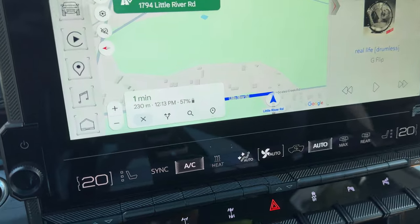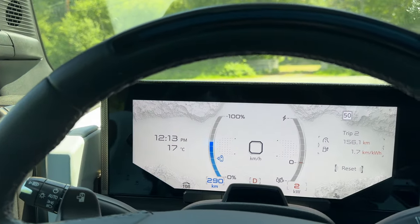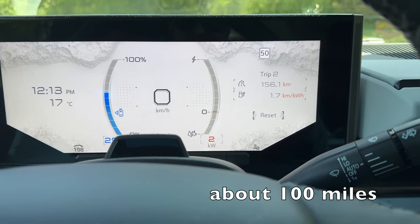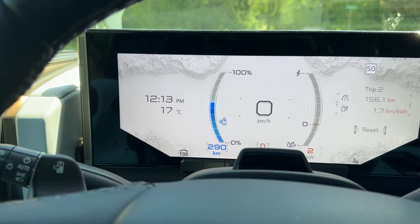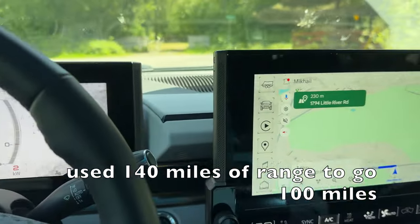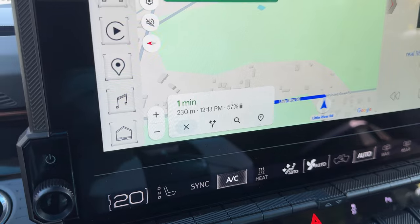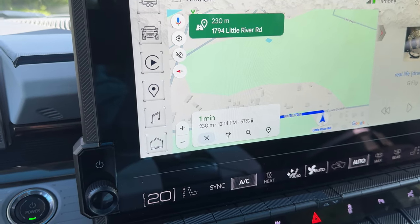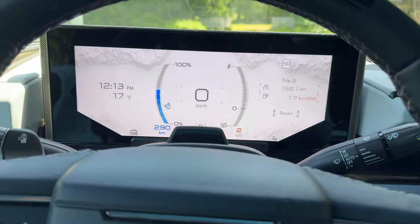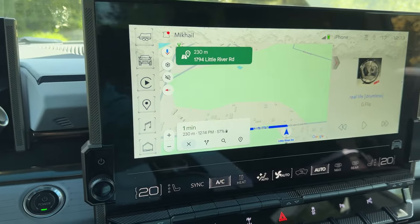We're at the destination with 57 percent remaining — originally predicted 67 percent. We've gone about 156–160 kilometers and used 230 kilometers of range, so just under half the range. We'll need to charge here because we've got the same trip back and we'll be heavier. Going to find a fast charger after loading up.